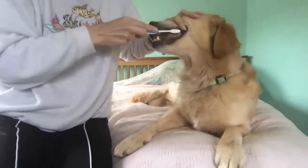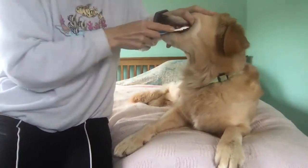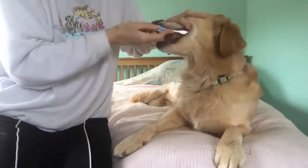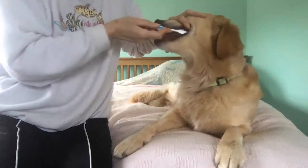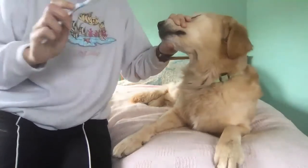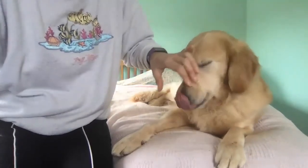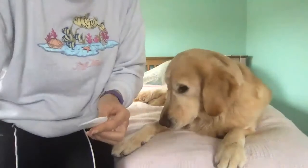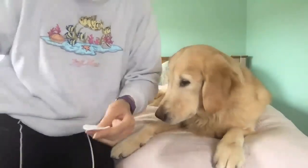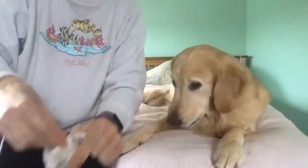And I know at least some of you are saying my dog is not going to let me put a toothbrush in their mouth. So do not fret — if your dog will not let you do this, skip the toothbrush. You can take a gauze pad instead.